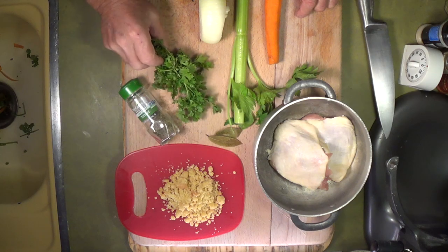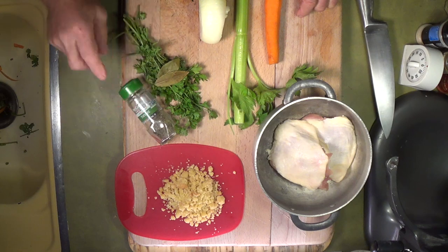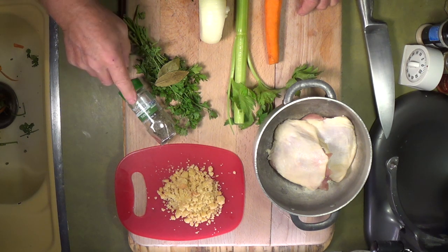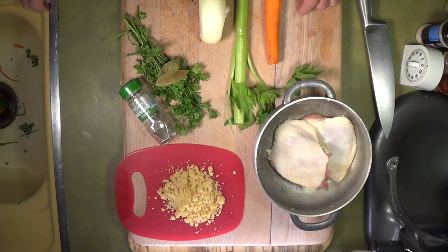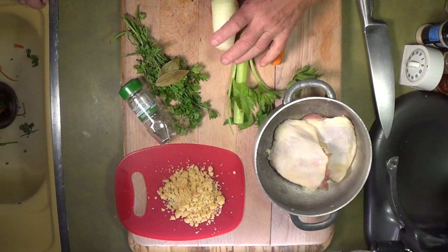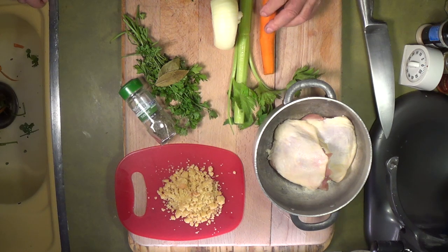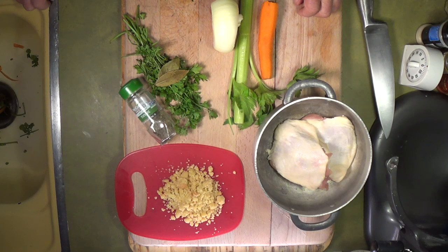The first one is velouté. Here I'm playing around with some parsley, bay leaves, and thyme — those three things are called a bouquet garni. You're going to hear that a lot in all the sauces, well except for hollandaise and tomato. It's a basic item in the kitchen: bay leaf, parsley, and thyme.